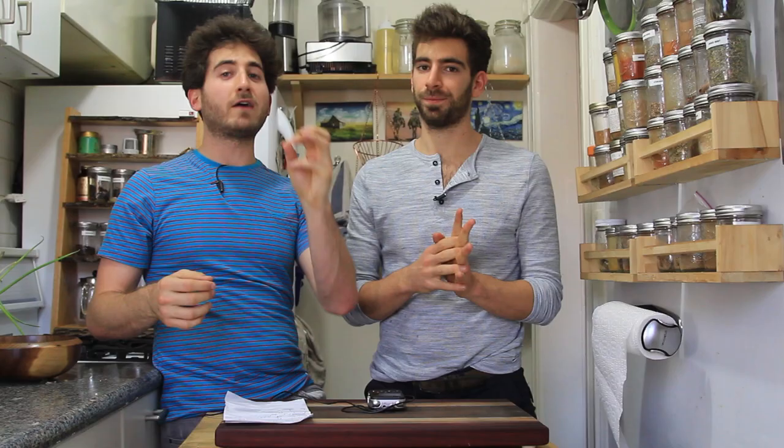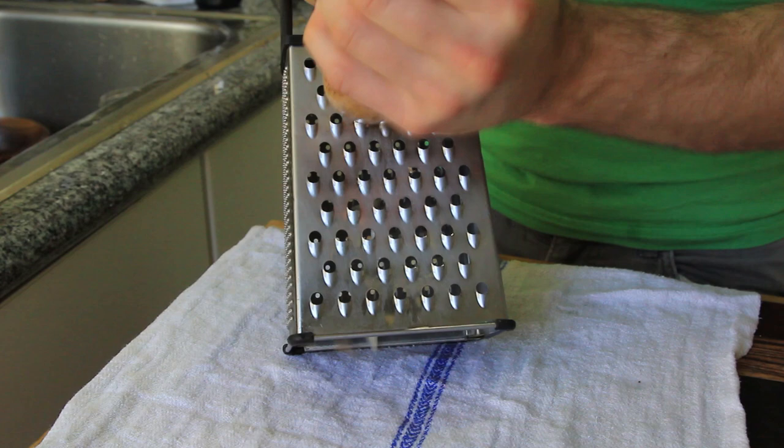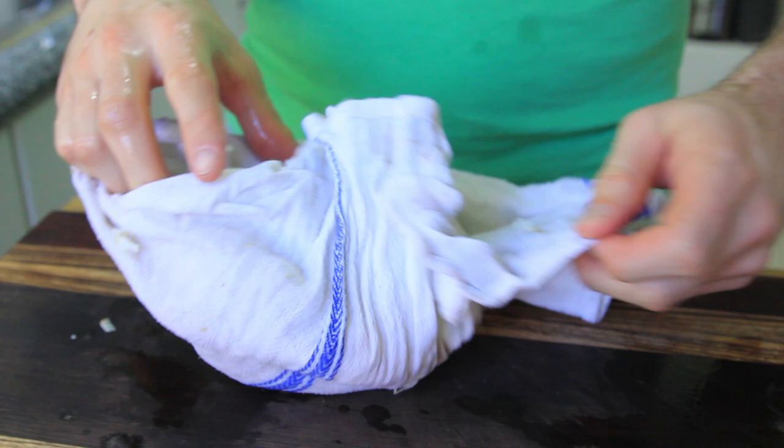The waffle iron hash brown experience is incredible. All you do is take the russet potato and shred it up in a grater. Then you squeeze out all of the moisture — there's a ton of liquid in those potatoes. You want to squeeze that out, because you're not going to get crispy if you don't squeeze out the juice. You're not going to get crispy, you're going to get soggy.